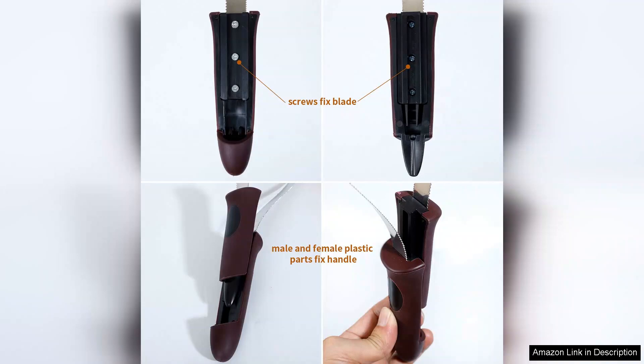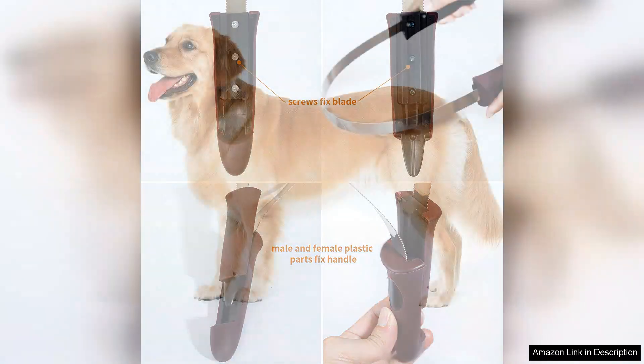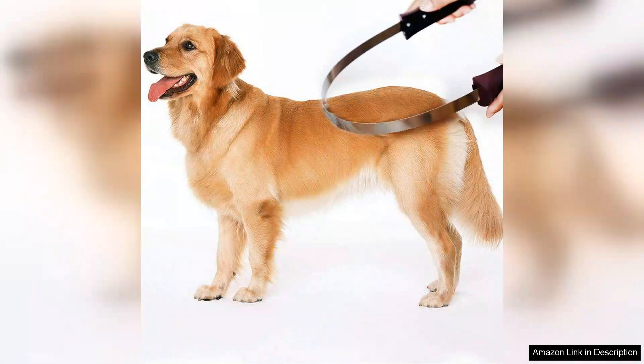The ergonomic handle provides a comfortable grip, making it easy to maneuver and use for extended periods without straining my hand. Additionally, the lightweight design makes it convenient to store and travel with.